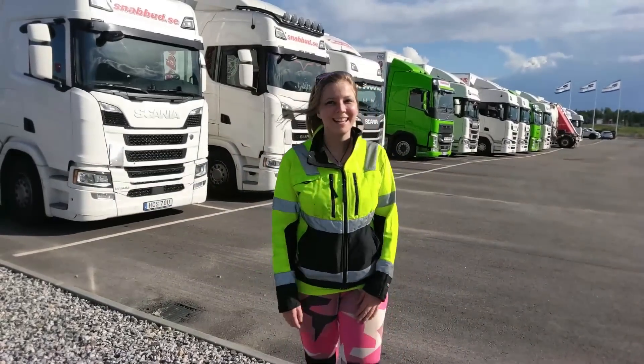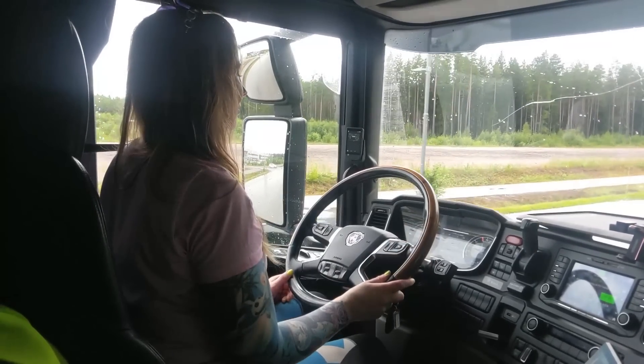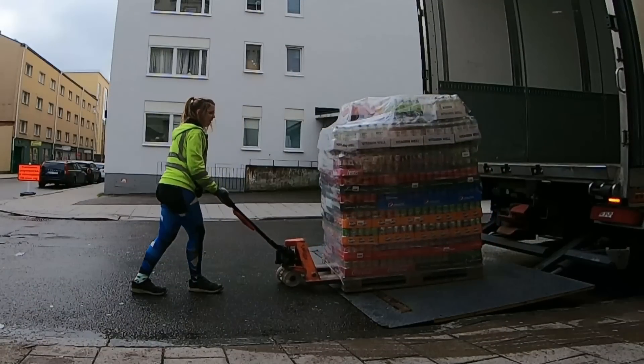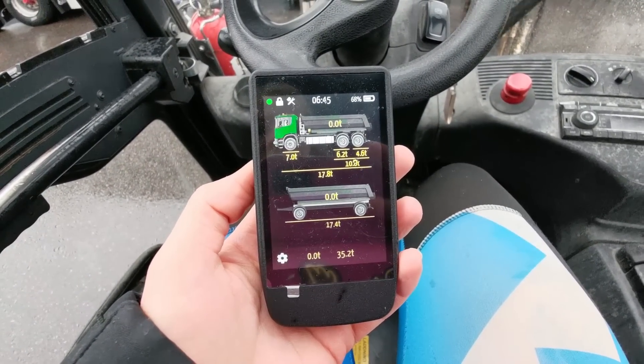Hi everyone! My name is Cassie and I drive trucks! Today's video is a collab with a wireless weight system from Oak Hill Technologies. A while ago I was contacted by the creator of this weight system and he asked me if I wanted to make a video with his weight system. When I looked into it I thought this is just perfect.